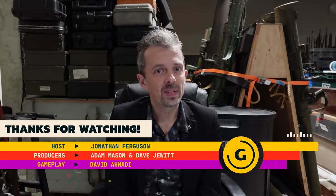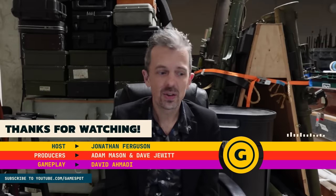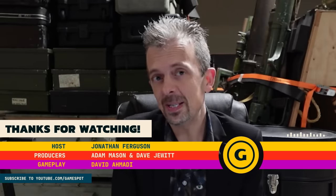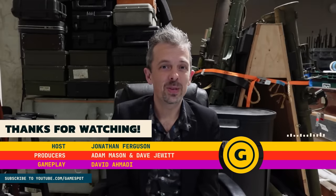Thanks everybody for watching — we really do appreciate it. Don't forget, over at the Royal Armouries YouTube channel, we are doing some deep dives into individual firearms that you might want to check out. We have, of course, our own social media accounts, and three museums here in the UK that we hope you can visit. Regardless, we are going to be here next week here on GameSpot, and we hope you'll join us.